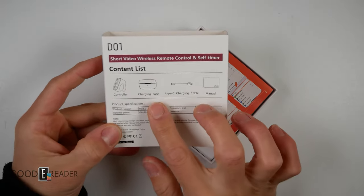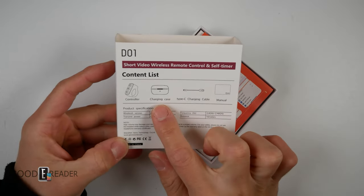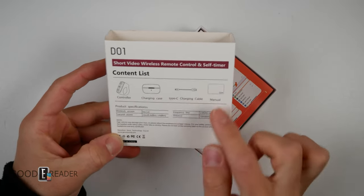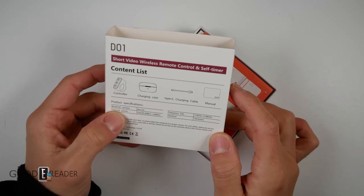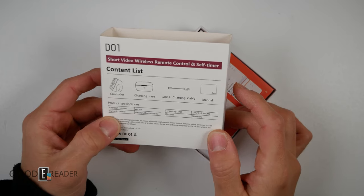Let's see what we got here. We got a controller, we got the charging case — much like those wireless earbuds or headphones — we got a charging case, a USB-C, and a manual. It has wire leash version 5.0.